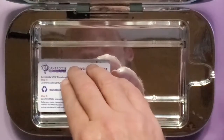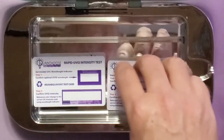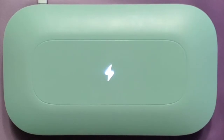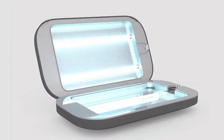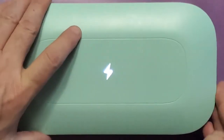Now let's go ahead and test the PhoneSoap Pro with the Quantitos card. Because this device is so big, let's go ahead and get a second card in there. We're going to close this up and count 15 seconds: one, two, three, four, five, six, seven, eight, nine, ten, eleven, twelve, thirteen, fourteen, fifteen.